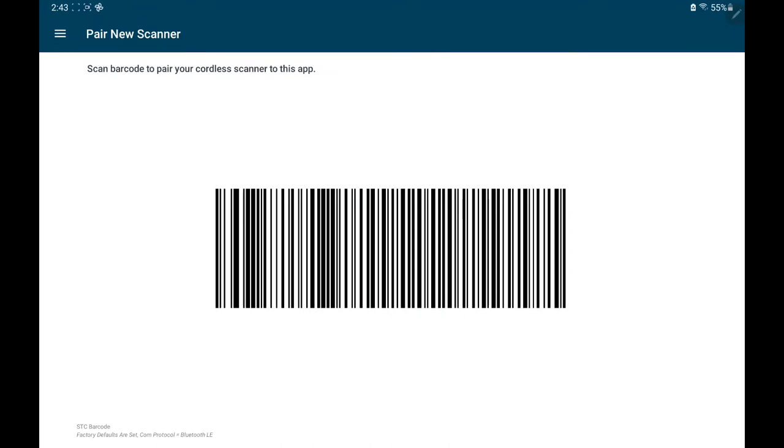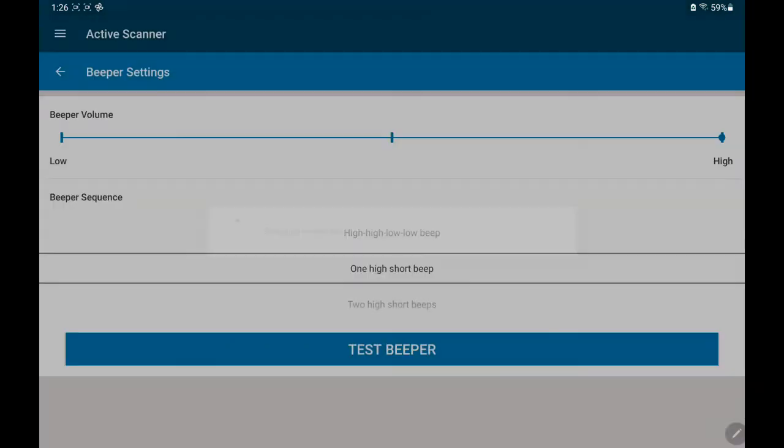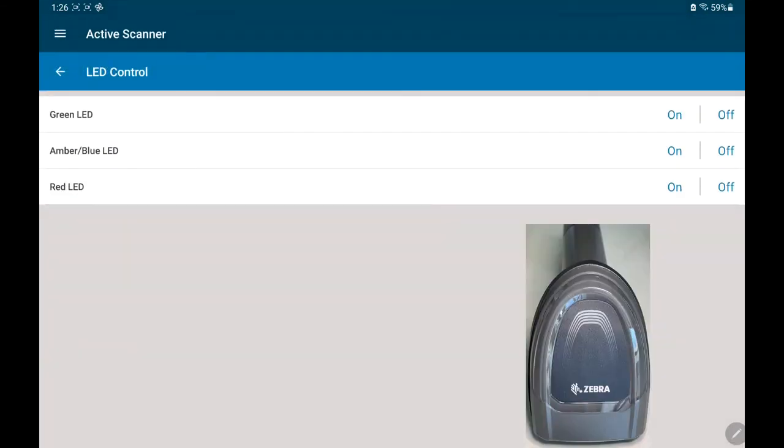Just scan the barcode. Now I have full control over my scanner. I can change the beeper settings.